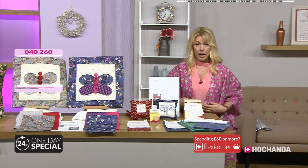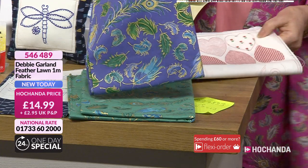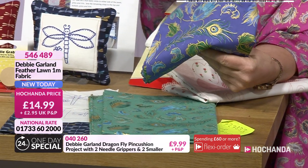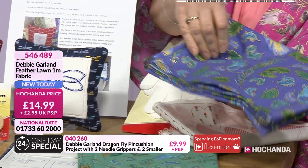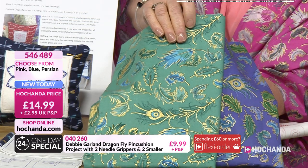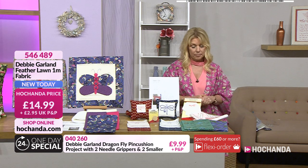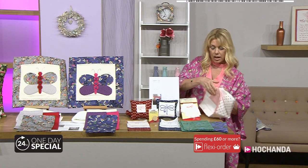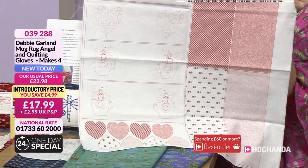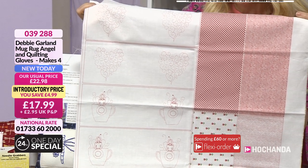The feather fabric — I am wearing the kimono made of one of the options. You've got the blue, the green, and the pink. This is absolutely stunning. The quality of this, just to touch it, you'll know when you get it home it's beautiful. The metallic gold has the most beautiful sheen. Peacock feathers and various other feathers in there. £14.99 for those, a metre in length, item number 546489. Then behind those, the mug rug — red and white. You're getting the panels to create four mug rugs, plus the quilting gloves. £17.99, £4.99 saving, item number 039288.